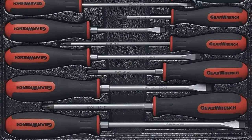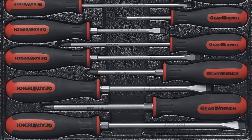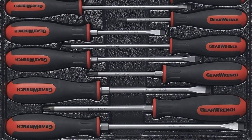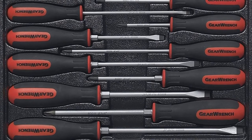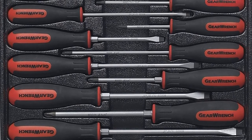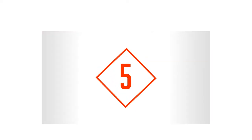The only drawback with this set is that the screwdrivers may not be the most comfortable to hold. Pros: non-slip tips, variety of sizes and heads, unique speed zone design. Cons: uncomfortable handle.